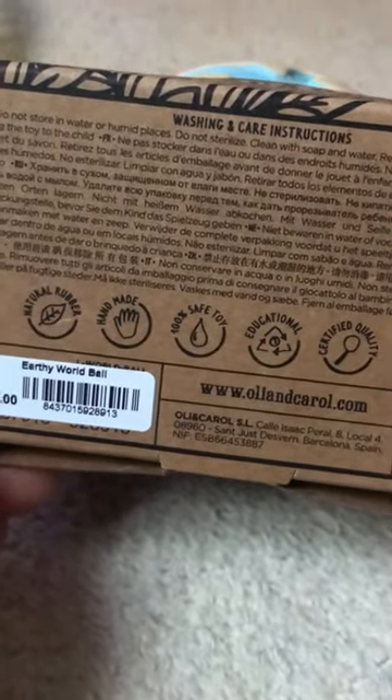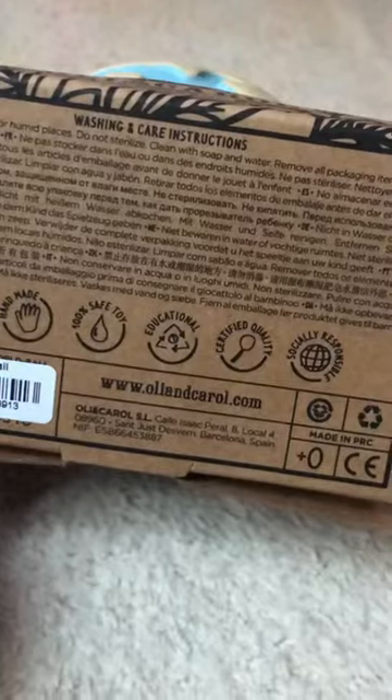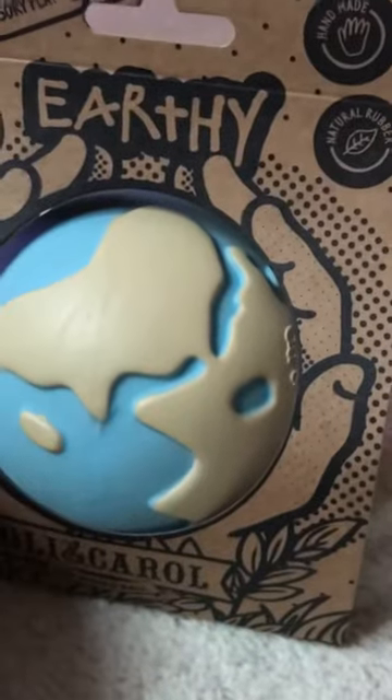What does it say about looking after it? Do not store in water or humid places. Do not sterilise, clean with civil water. So this is like a little earthy ball — that's pretty cute. Have a look!